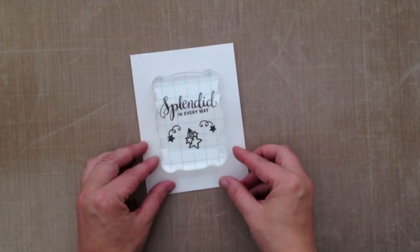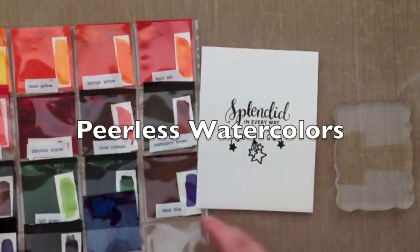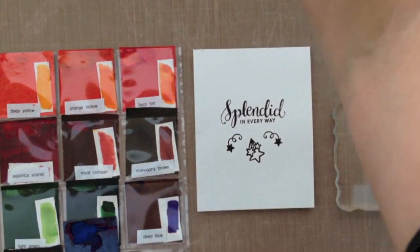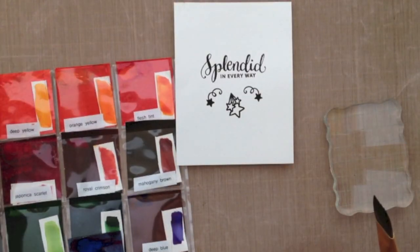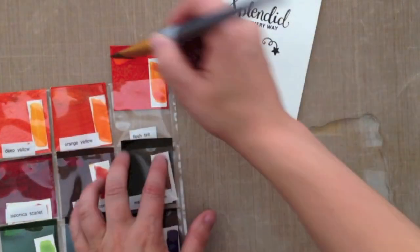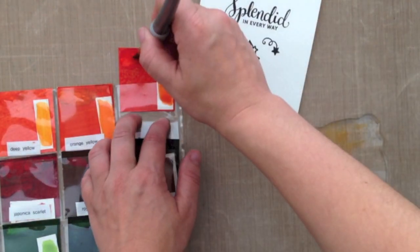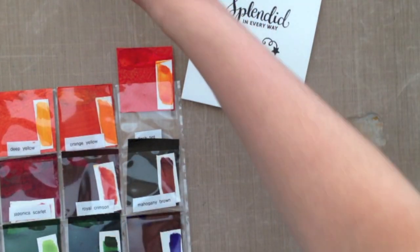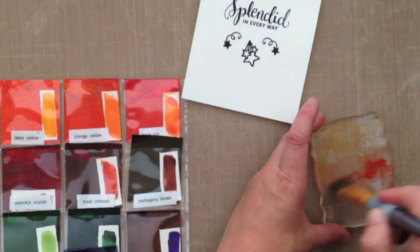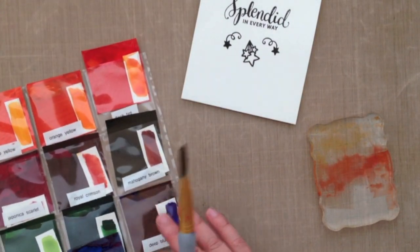I'm going to be using this acrylic block for all of the watercoloring, and the first thing I'm going to show you is the Peerless watercolors. These are so cool. They come in this little booklet and I went ahead and cut them out in little squares and put them in these coin envelopes. I got this idea from Jennifer McGuire, who also introduced me to this product. The watercolors are pressed into these papers, and they're self-blending — the color is intense but they blend on their own, so really no blending skill is required.